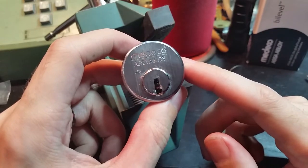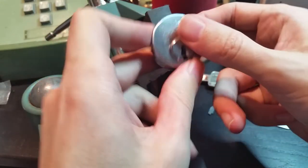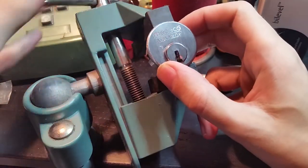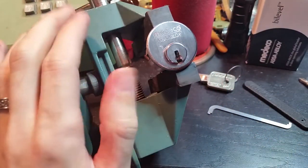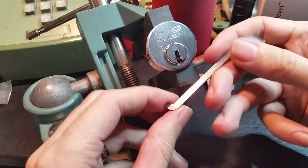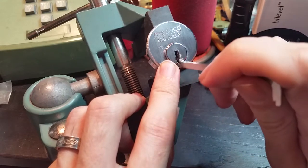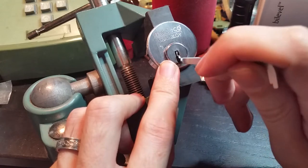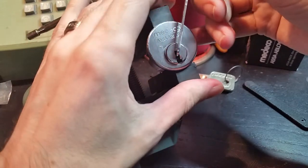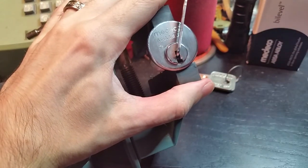It's kind of an interesting thing. It feels a little bit different from a lot of things that you might be used to picking. To show you just how the whole thing works, I'm going to get this locked up in the vise, because it's quite uncomfortable to pick in the hand, particularly with mortise cylinders — that threading really cuts in. We're going to use the thick Peterson pry bar and just try to get it to sit in place on the face of the keyway.